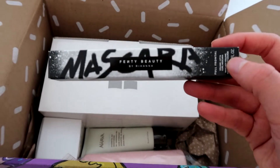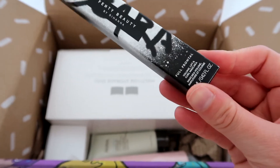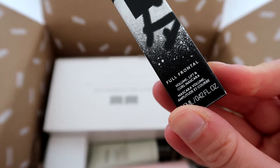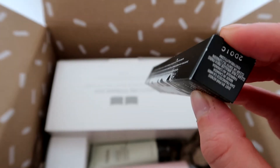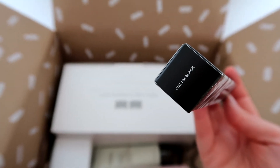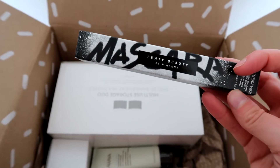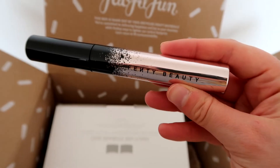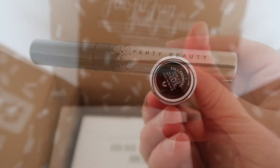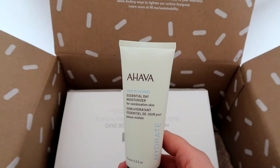Next, I really needed a mascara so as soon as I saw this was an option I had to pick it. It is the Fenty Beauty by Rihanna Mascara, which retails for $24 and is supposed to be really good. It's supposed to extend, lift and curl your eyelashes and it says it shouldn't run — it's water resistant and long wear. I desperately needed a new mascara so I was really pleased with this option. The colour is black and I'm looking forward to giving that one a try.